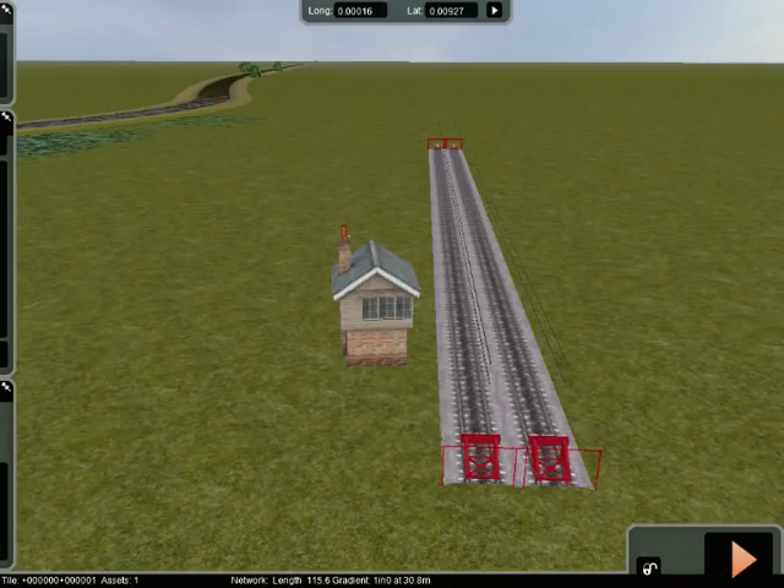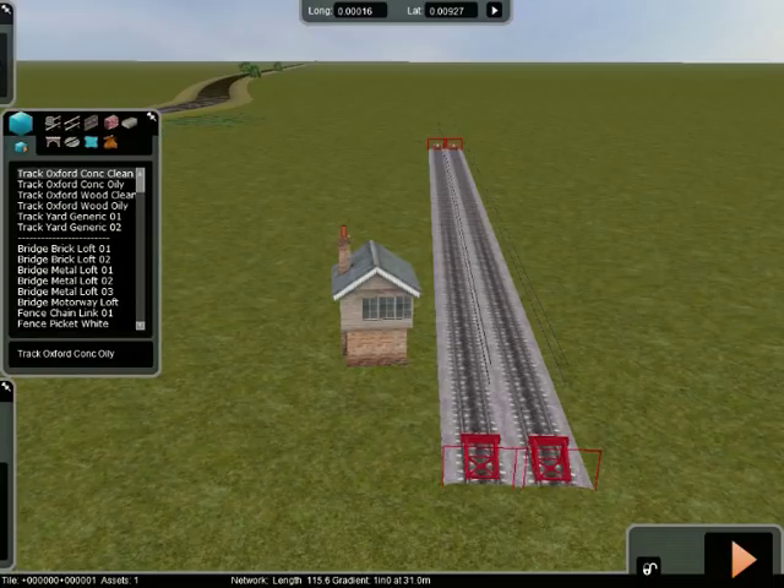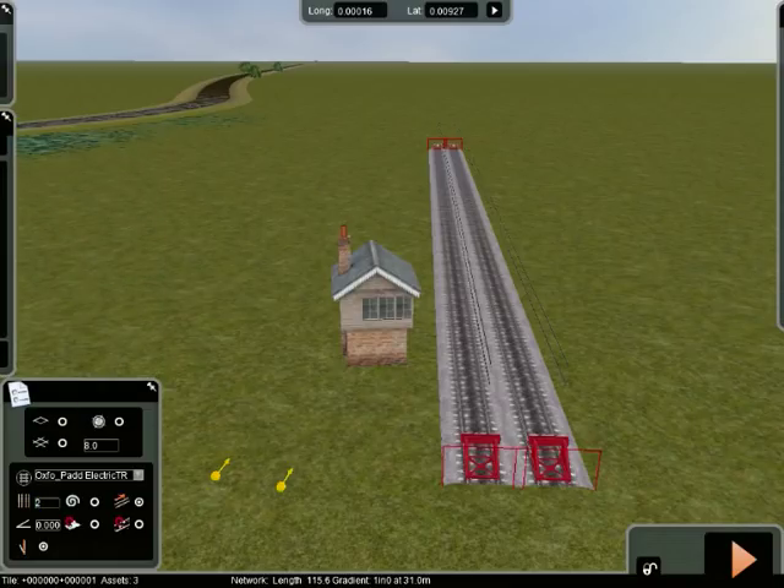Somebody wanted to ask how you lay wire on your track. What you do is go to Track, choose whichever one you want — I'm using Oxford Clear, or Oxford. Select that, and then down here you've got Oxford Electrification, so select Electrified Electric Track. This puts the wires over the track for you — not the pylons, just the wire. Select that from your list; you can go default, but the wire is the one to use.